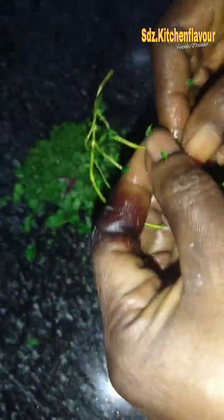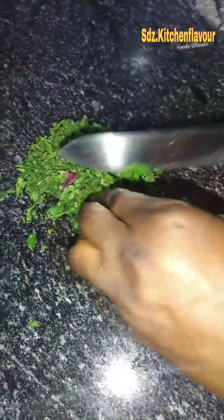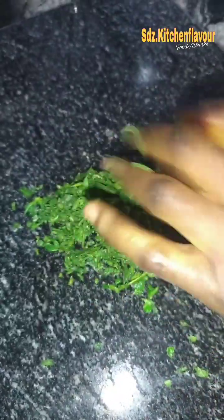Fresh thyme — you have to remove the thyme from the stem because it comes with some stem. I remove it and add it to the rosemary that I sliced, combining everything together.